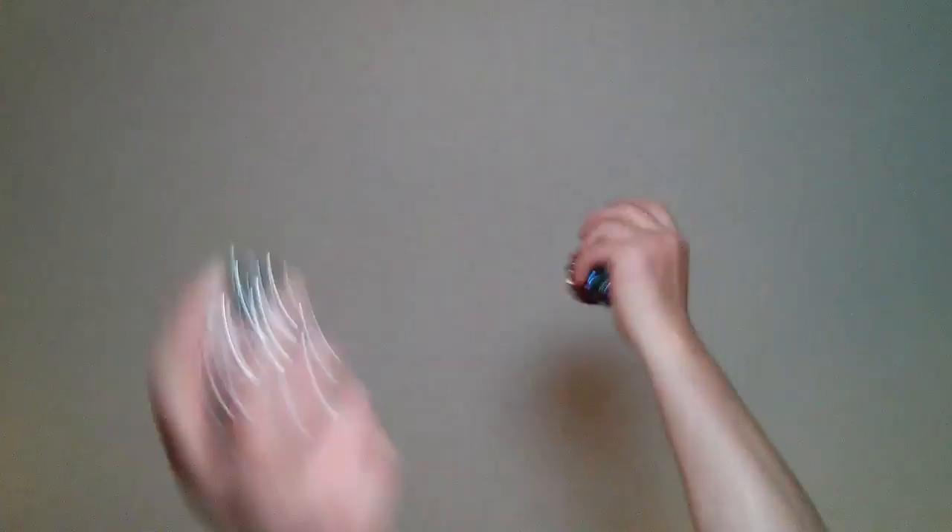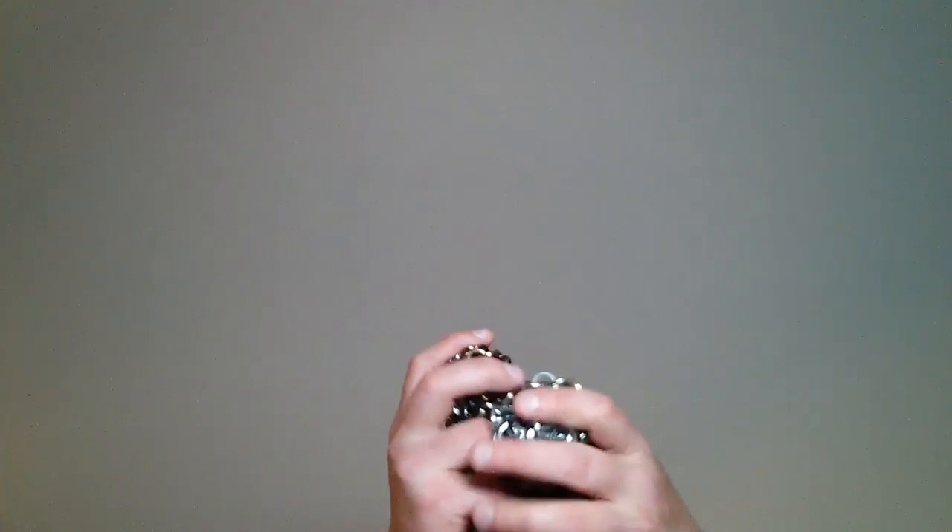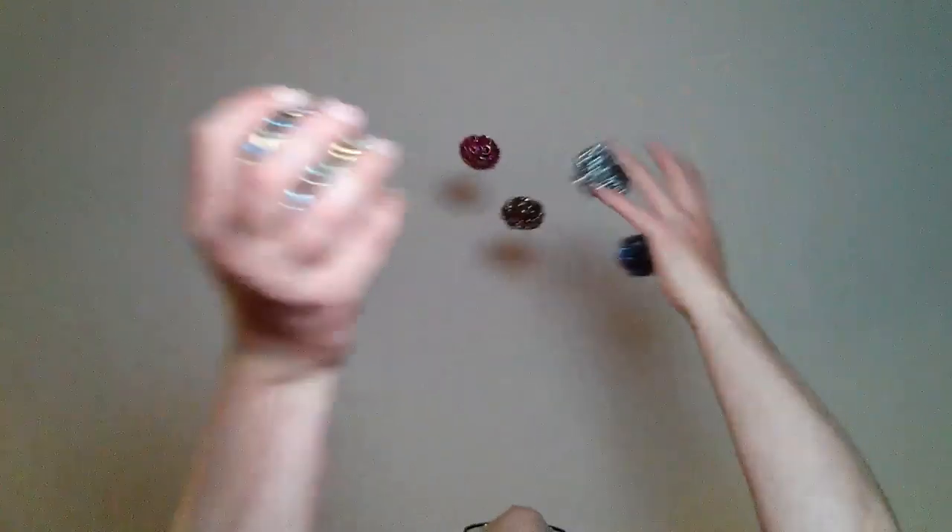5, 10. All right. 5, 10, 15, 20. 5, 10, 15, 20, 25, 30. 5, 10, 15, 20, 25. 5, 10, 15, 20, 25, 30, 35. 5, 10, 15, 25.